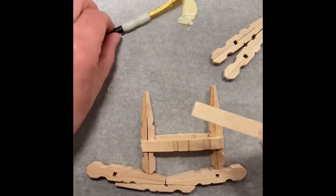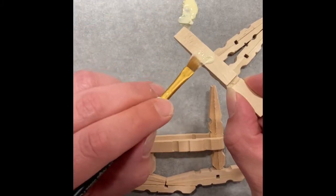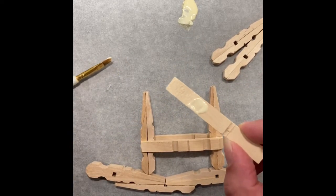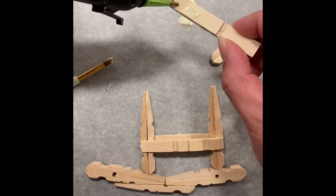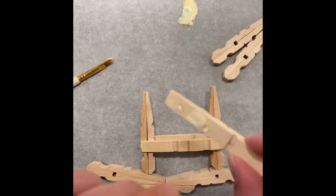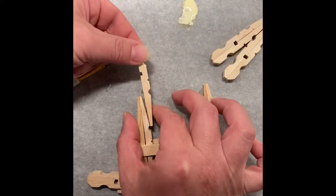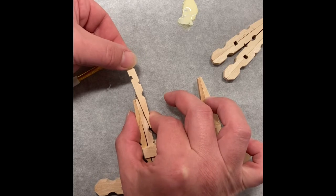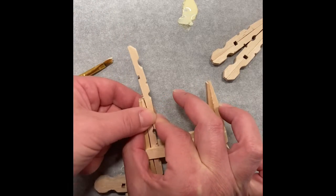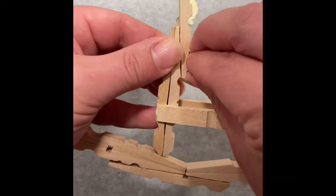Now grab another half clothespin, put a little bit of hot glue and a little bit of wood glue on there, just at the long part that you would grasp and pinch to hang your clothes on the line. We're going to make the back portion of the rocker now. Go ahead and line those up, and you're going to have the divot match approximately at the top of where the double clothespin ends.